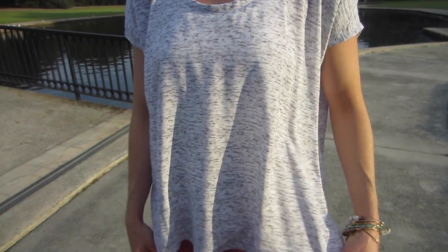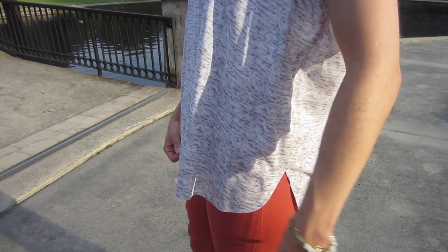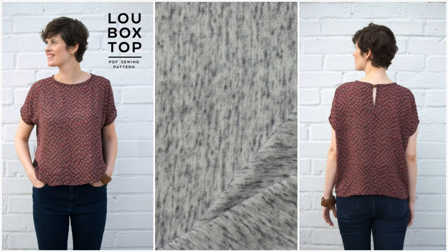I knew I wanted to make a basic top with it that I could just throw on with anything. So I settled on a Lou Box top by Sew DIY. This top is such an easy sew and I love the high-low hem and the split. This fabric was the perfect choice for this pattern.